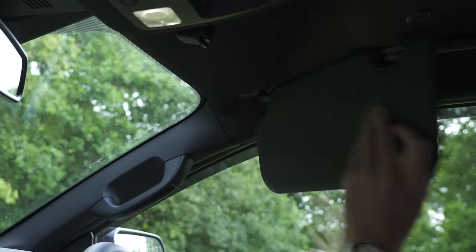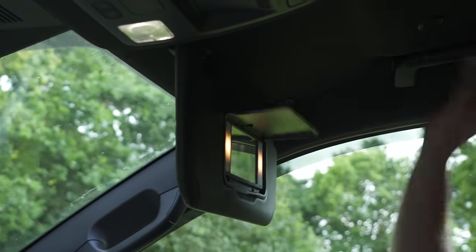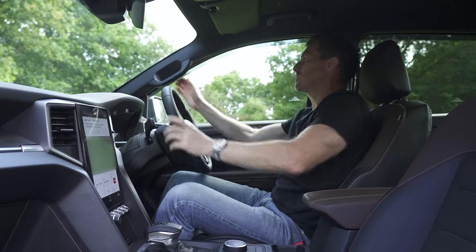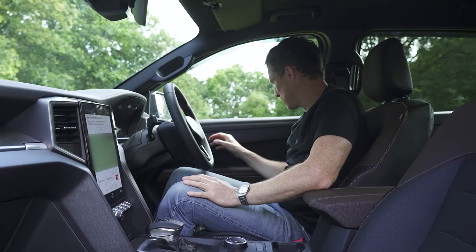The sun visors extend, there's a big vanity mirror, a place for sunglasses up top, and the ever-important handle for getting in and out — just like on a Ford Raptor.